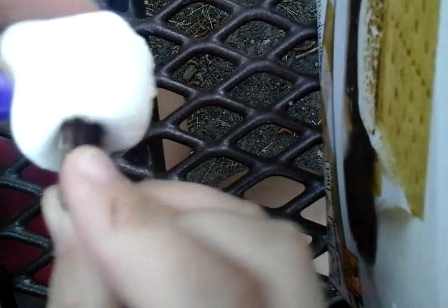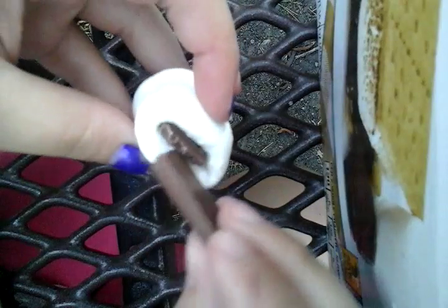You take a marshmallow and make a hole in it with a knife or something. Then you're going to put chocolate in it. Then you roast it like a regular marshmallow.